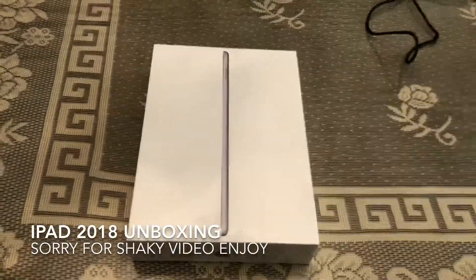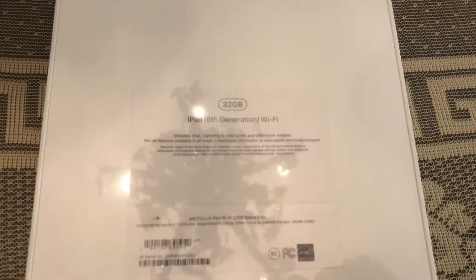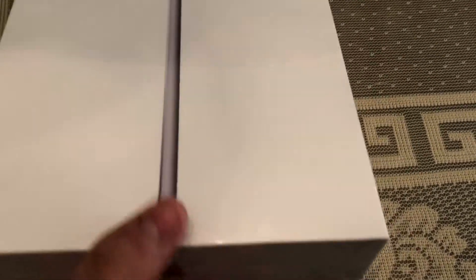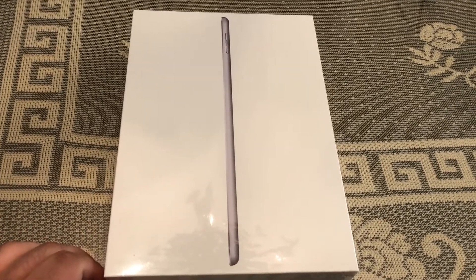Alright guys, what's going on? It's basically tech. I ordered the new 6th generation iPad 9.7 inch — this is the newest iPad that Apple has announced. They announced it at an education event in Chicago.